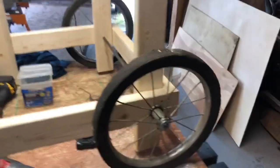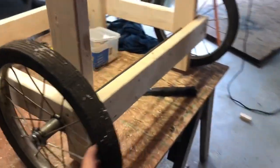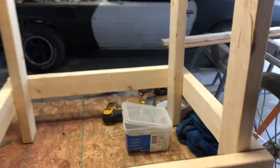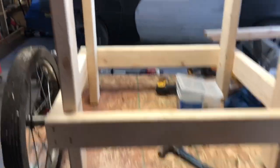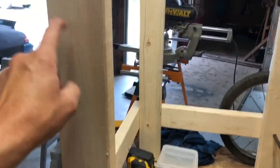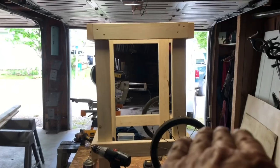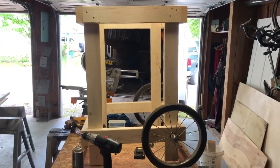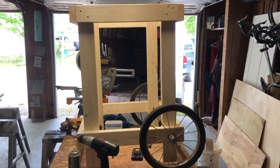There it is with the wheels on it, and right now I am loving it — it tips back nicely. I did make one mistake though: I want to cut two more of these legs and make them an inch longer, because right now it's setting down just a little bit. So I'm going to level it out, and those longer pieces will be the legs it stands on.